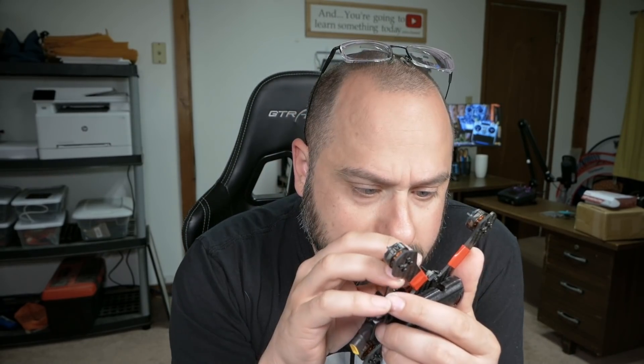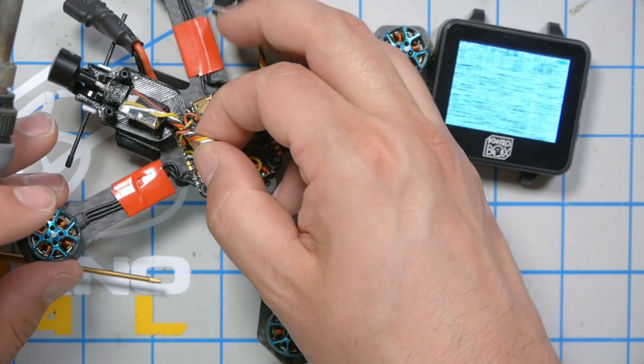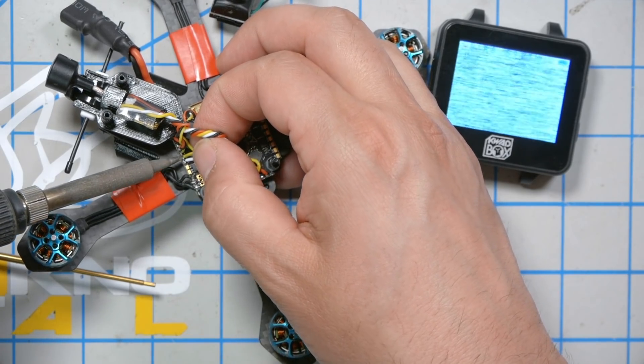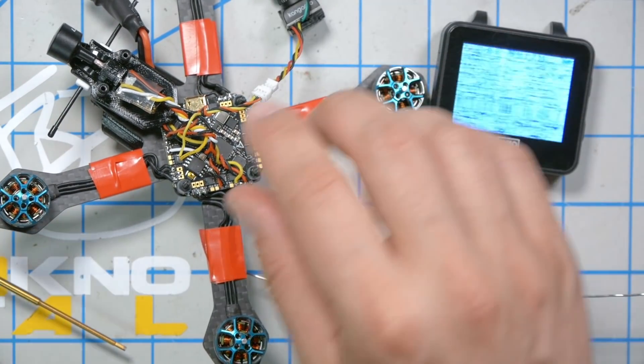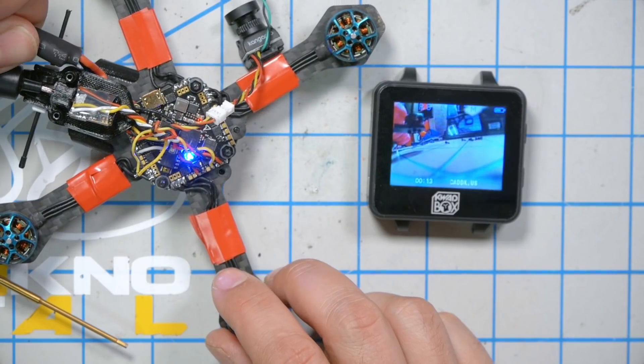So what does that leave? No OSD. Solder joints on the VTX look fine. Is the flight controller the problem? The next thing I'm going to do is desolder the video wires from the flight controller — both the camera and the VTX — and solder them directly together. If the flight controller has a problem, it could be screwing up the video. By soldering the camera and VTX video wires directly together, we'll cut the flight controller out of the equation. There we go. The flight controller is the problem. That's very sad — that's the part I least wanted to be broken, but at least now we know.